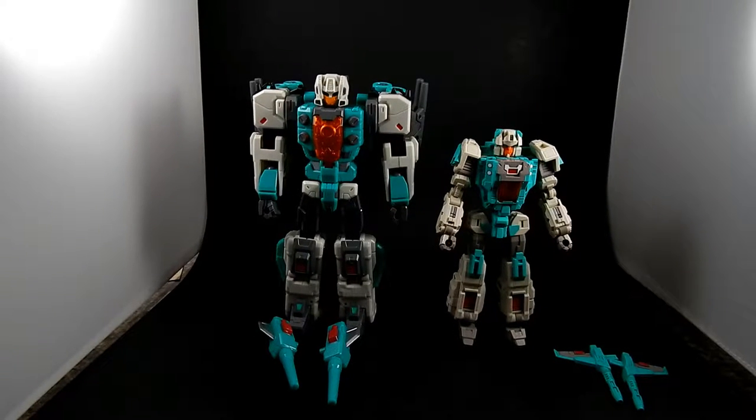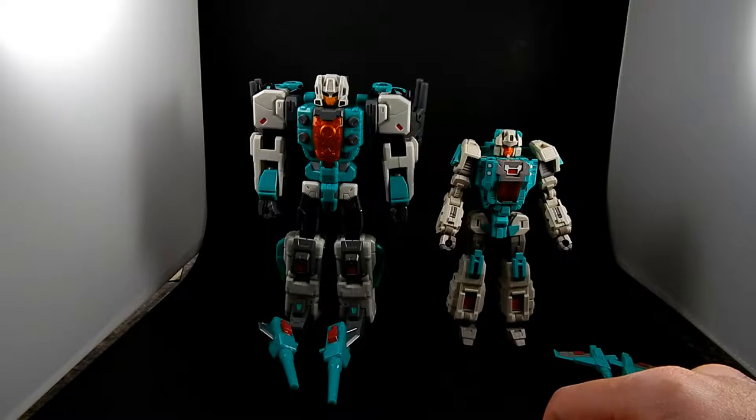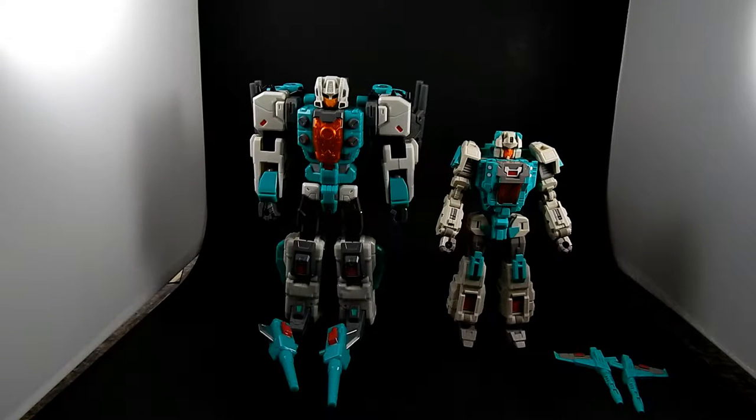Today I want to look at two third-party transformers. I just got this one — Toy World Brainwave. The other is Fans Project Smart Robin. Both of these are obviously homages of the same figure, that being Brainstorm. I never had it as a kid — some G1 figure.